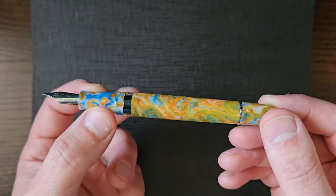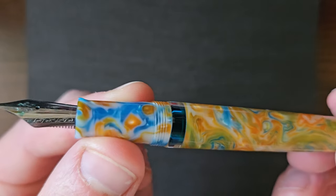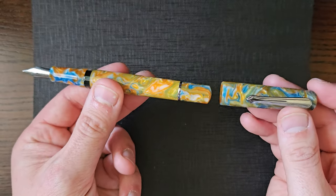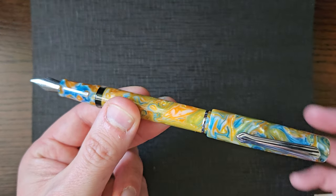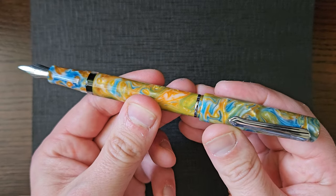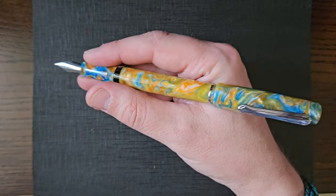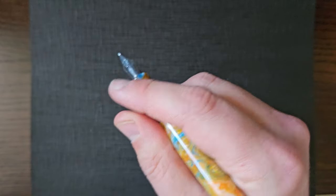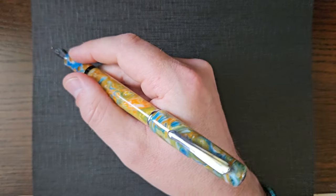It's a piston filling pen with a piston turning knob. It's got some ink in it right now, and here is your ink window. You can post the cap, but it just posts onto that piston knob, so you want to be careful that you don't turn the piston knob. It's not drastically insecure, but it's not brilliantly secure either to be honest, and it makes it very long and a little bit back-weighted possibly. If you absolutely have to post your pens you can, but be careful — it does make it on the long side.